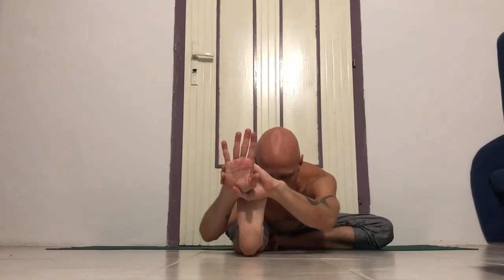One. Two. Three — shoulder blades away from each other. Four — lift the right kneecap up. And five. Inhale, and exhale, release.